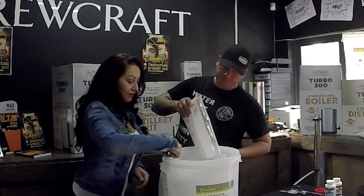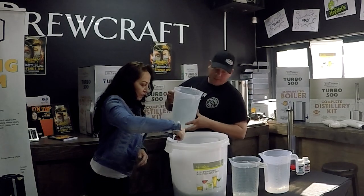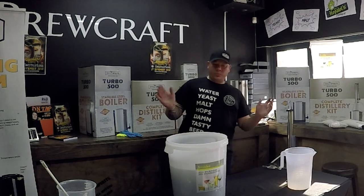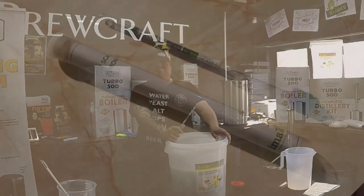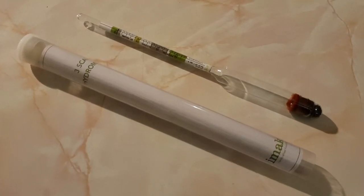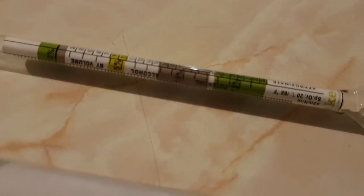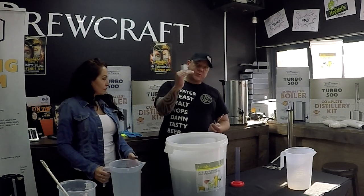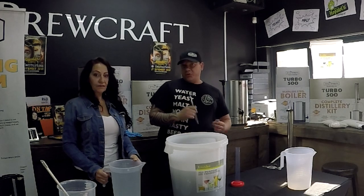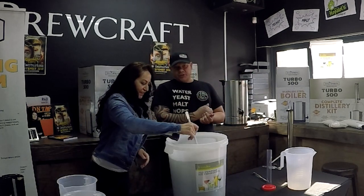This doesn't look appetizing at all! But after the end result you'll forget about what it looks like. As you stir, add a bit more cold water. Once done, we measure the gravity of the wash using a hydrometer to measure the amount of sugars in the water. Starting off you'll have a high gravity. As the yeast eats and the wash ferments, the gravity lowers. The calculation from original gravity to final gravity determines how much alcohol the yeast is producing.